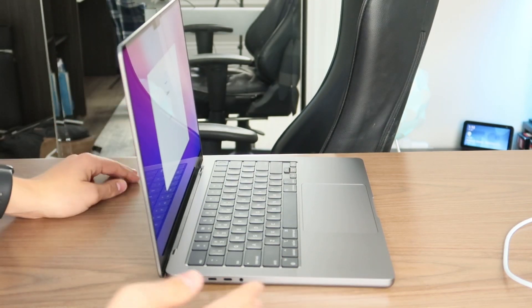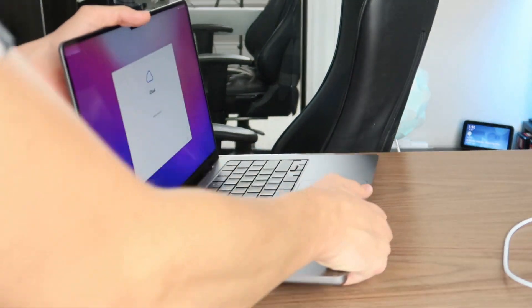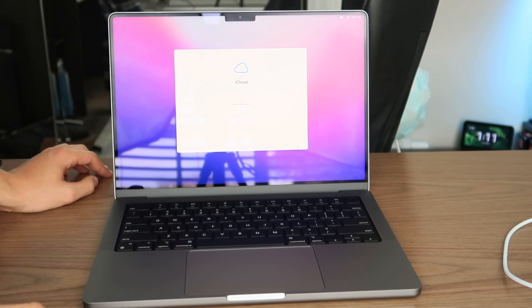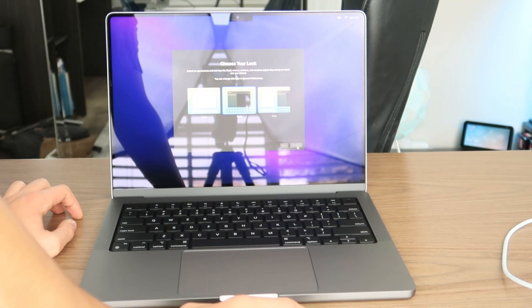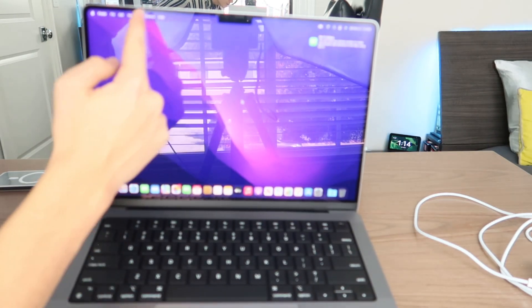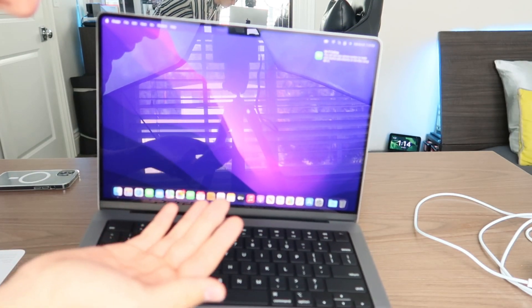I noticed one thing — they removed the words 'MacBook Pro' from the bottom of the computer. I think that's just to make it look a little more simple and nice. I'm going to go for dark mode because I love dark mode — it just looks so much better in my opinion. There it is, the brand new MacBook Pro. One thing that's super cool is how they integrated the notch up here into the taskbar so it doesn't really block anything — it's more of an extension, so you actually get more screen space.